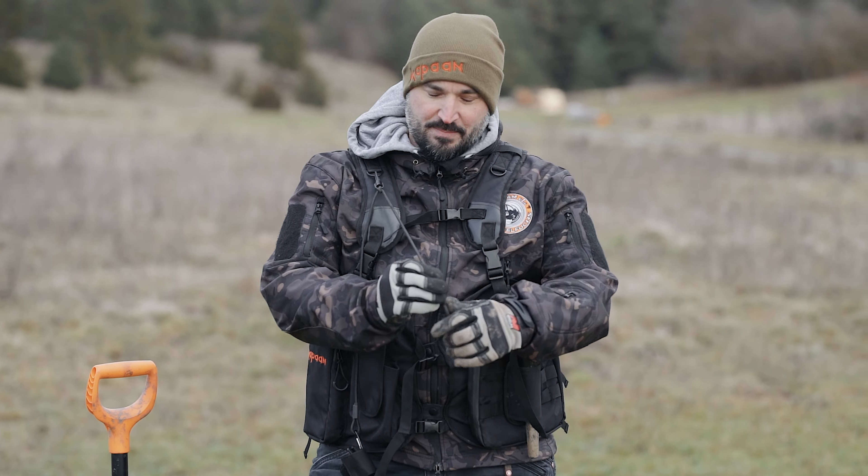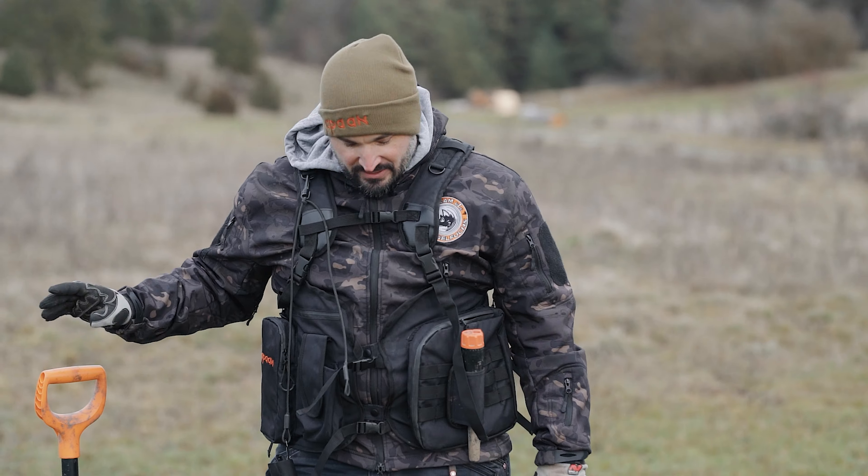Das Gewichtverteilungssystem – da haben sie eine Topaufgabe gemacht. Das Gewicht wird optimal verteilt. Es ist im Prinzip wie beim Wanderrucksack ergonomisch gebaut, und da spürt man einfach nichts.